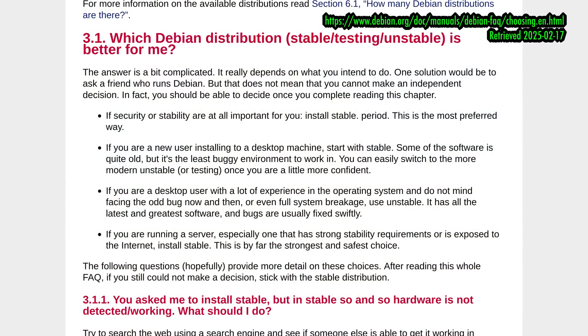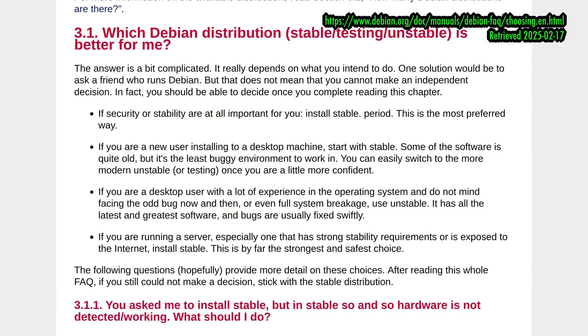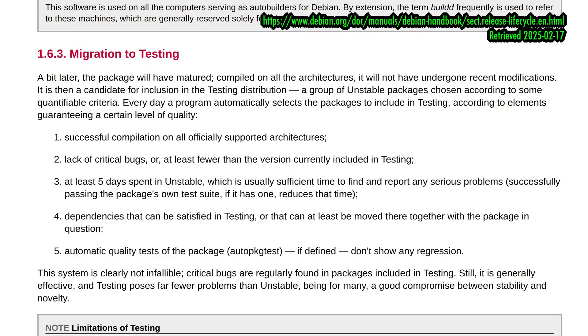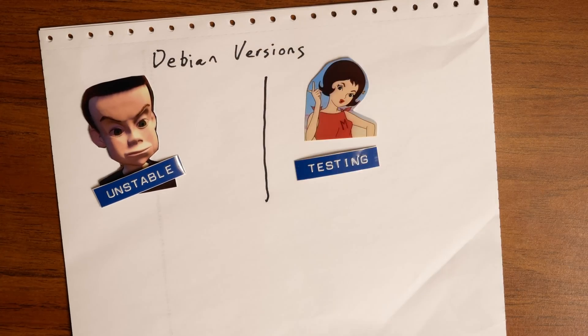I already did a video talking about Debian and its release cycle, and I'll include a link to Debian's "Choosing a Debian Distribution" page, because that's kind of helpful. To offer a simple explanation: Debian Unstable, or SID, is the landing space for new and updated packages into the Debian ecosystem. After a period of time, those packages trickle into the testing branch, which gets a codename based on a Toy Story character — and as of filming, that codename is Trixie.